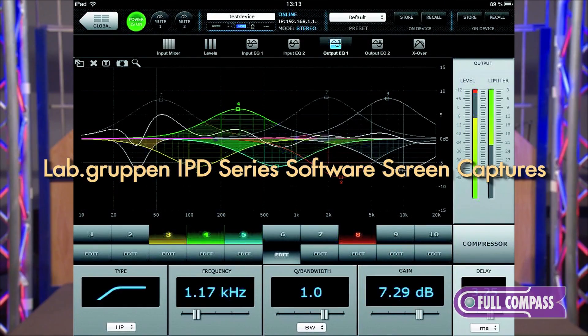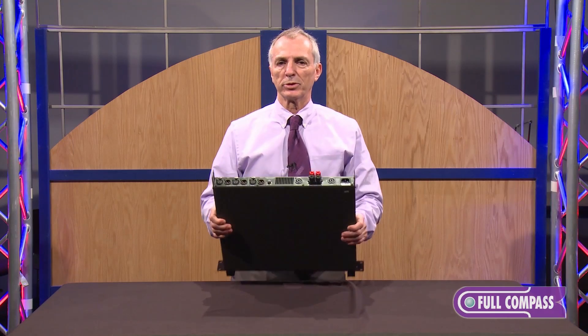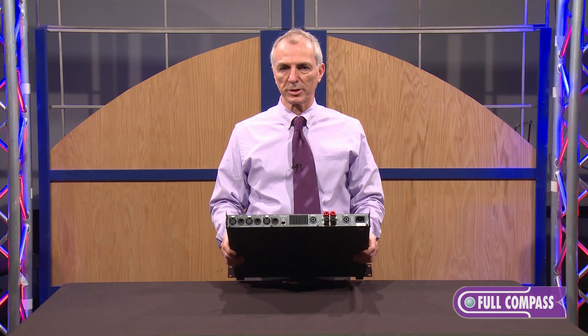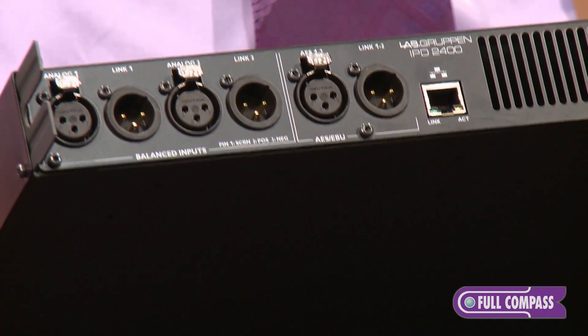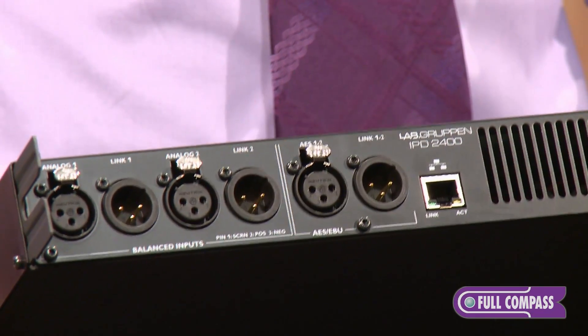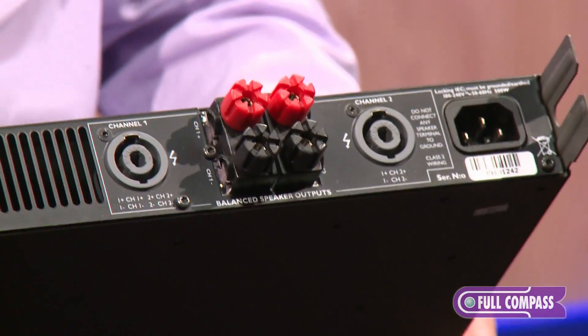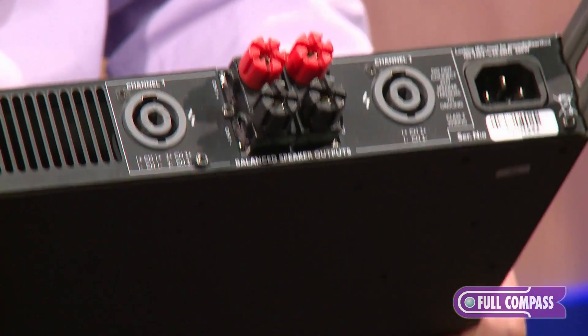On the back of this you'll see the amplifier has XLR inputs. There's both analog and AES digital inputs, which automatically switches over from the AES to the analog if you lose connection. On the output side you'll see both Speakon and banana plugs, and in addition to that you've got your IP based connection.